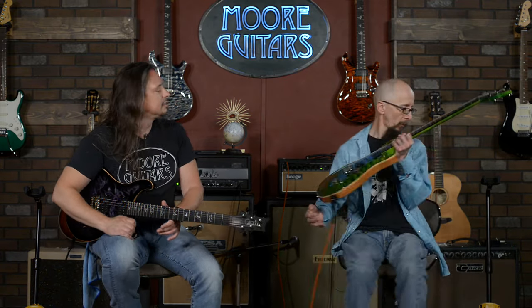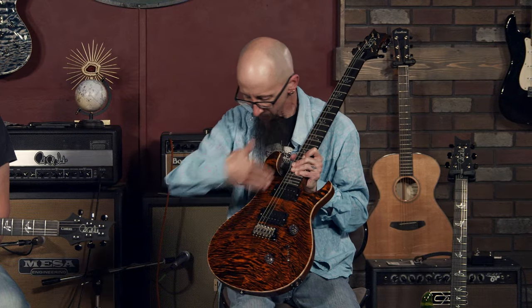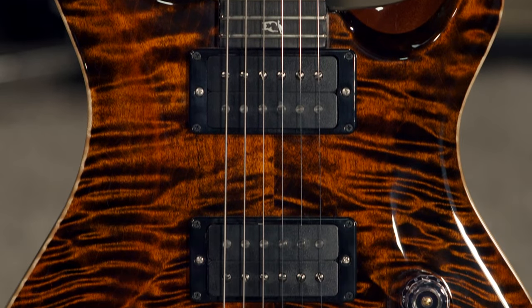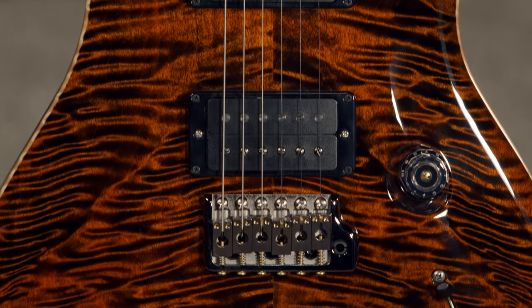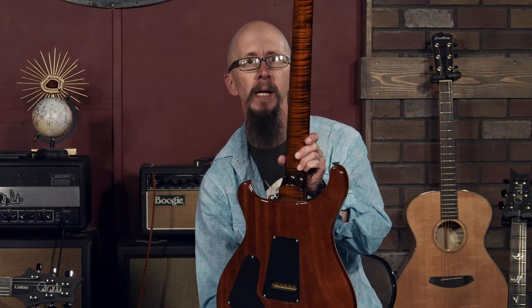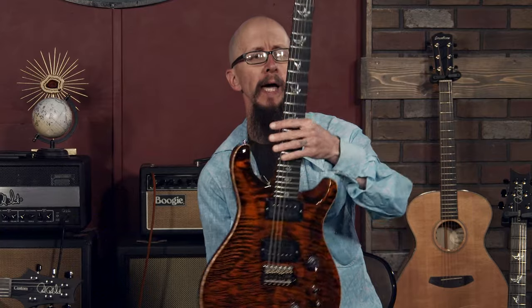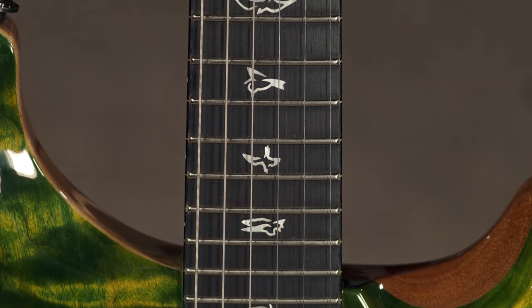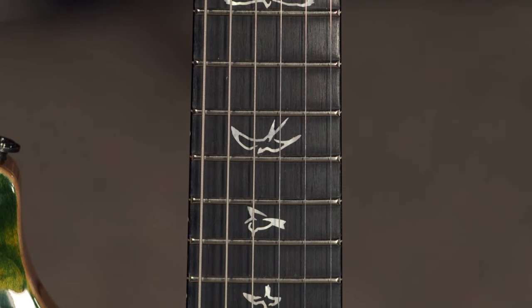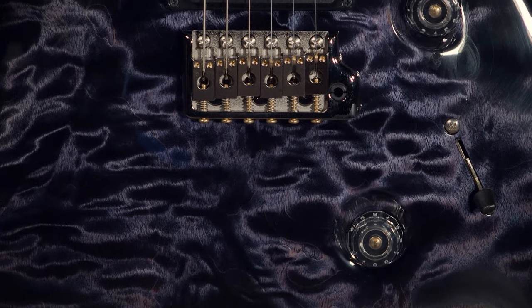Let me pull this one down here. You can see we tried to select some interesting pieces. This one has some really cool, almost chevroned graining pattern in here. The necks on these all have flame maple necks. They have the empty birds on the ebony fingerboard, which I think is a really, really nice touch, along with the smoked chrome hardware.